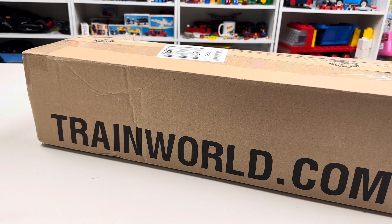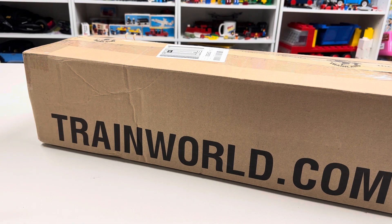Hey, it's Jabo. Welcome to Trains Are Fun. In this video, we're going to be unboxing a package from Train World that we purchased.